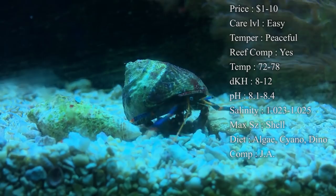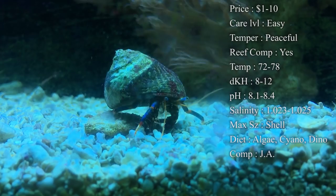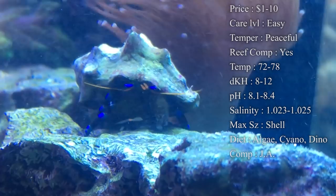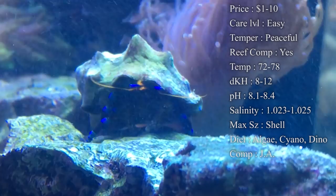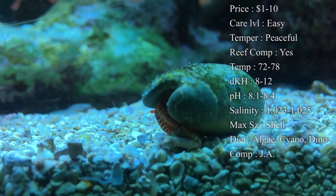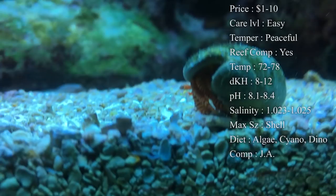Leftover food is a big thing they'll eat. Also, dyno that grows on your sand turning it brown — they will eat that. And cyano, which is the red stuff that grows sometimes when you overfeed or something gets out of whack — they can eat that too. Hair algae is another thing they like. Now, if you've got hair algae that is two to three inches tall with big waving strands, they're really not going to eat much of that. They want it short on the rocks. So whenever you do a water change, pull it out as much as you can and they'll get in and clean up the rest.